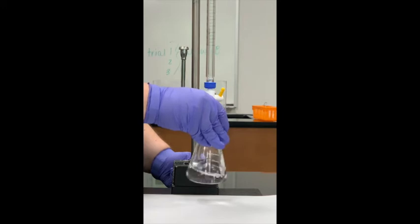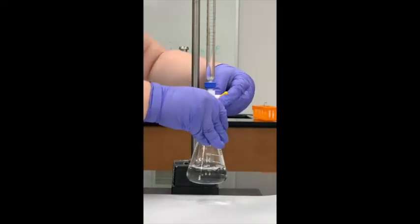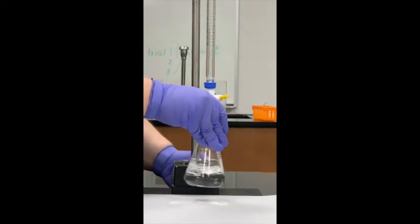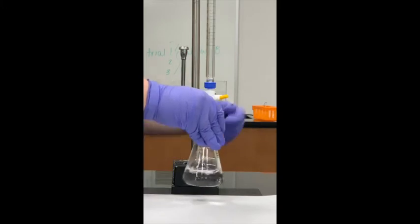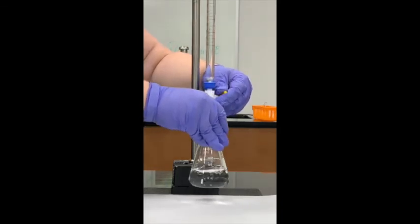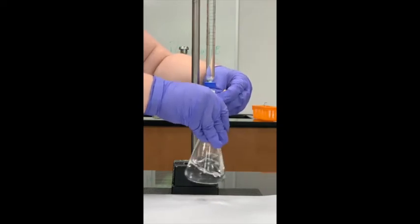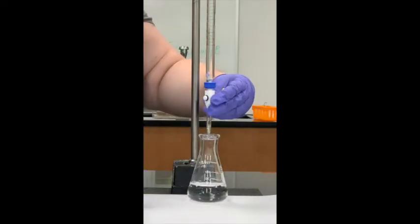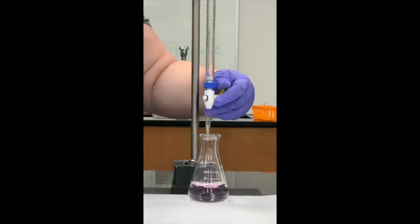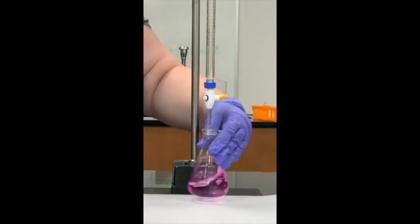As I swirl, that pink color appears and then goes away. The paper helps you see the color change — keep any pink or red items away so you don't see colors that aren't really there. The longer that pink color stays, the slower I want to add sodium hydroxide. I now have it at a dropwise pace.